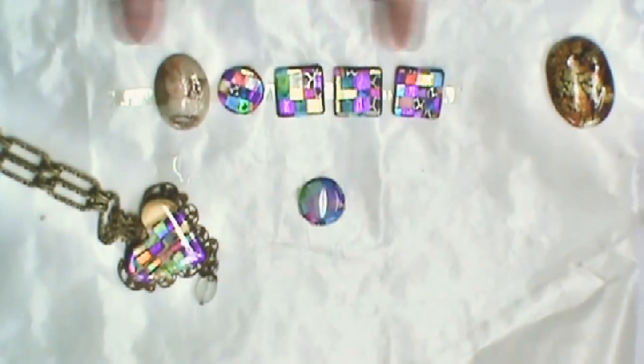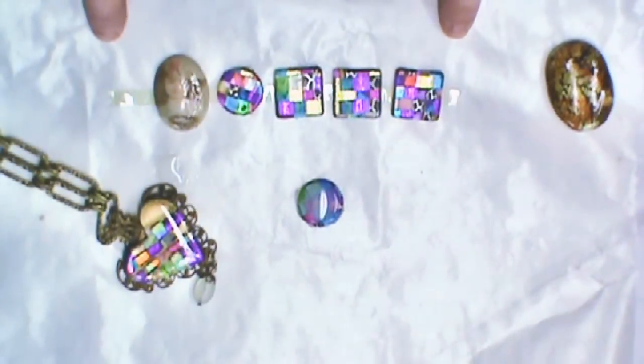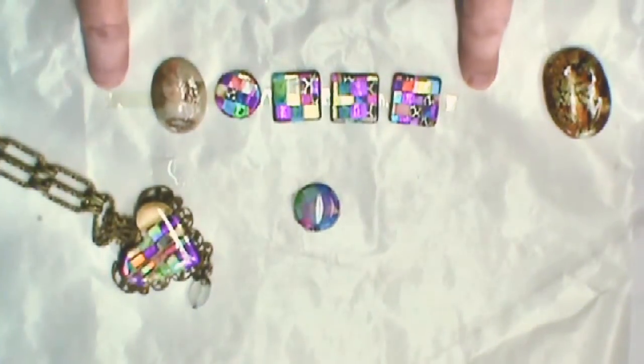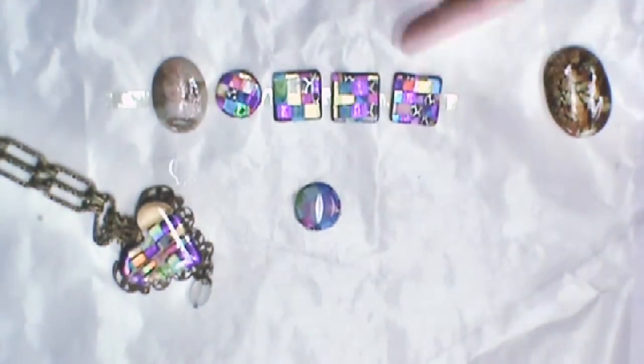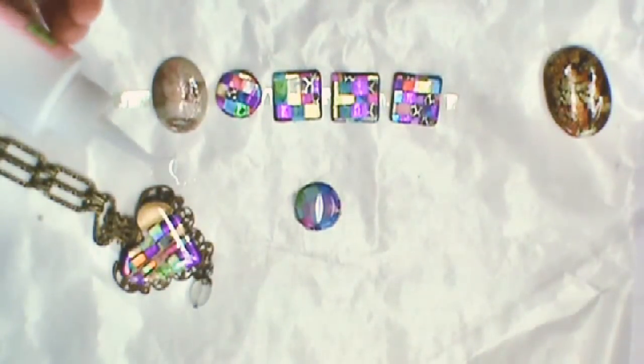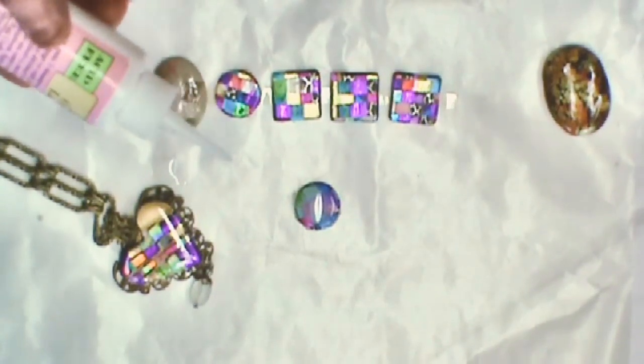It's a 3D dimensional adhesive that dries clear, and there is just a really simple technique as to how I apply it. I put my pieces down here on a piece of wax paper, and you can see that I've taped them down with a piece of double-stick tape.